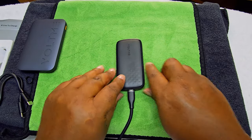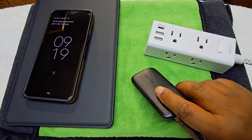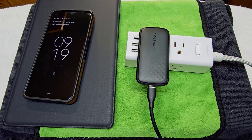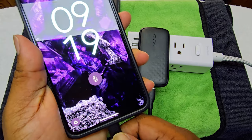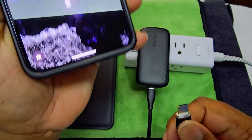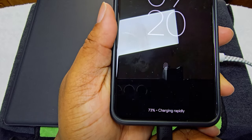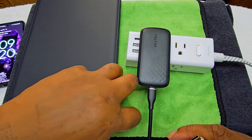Let's get to the charging part. We'll do the wall charger first. Got it plugged in — let's do the Pixel Pro first. Plug it in and there you go — it says we're charging rapidly. Let's do that again. Charging rapidly — it works.